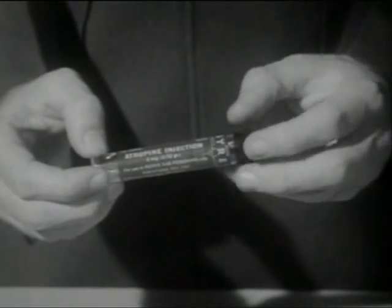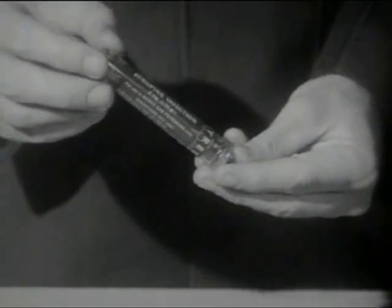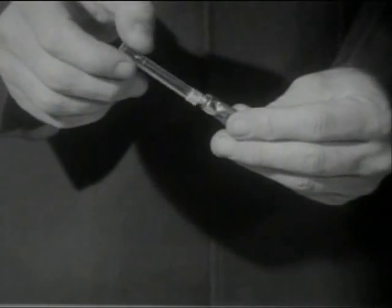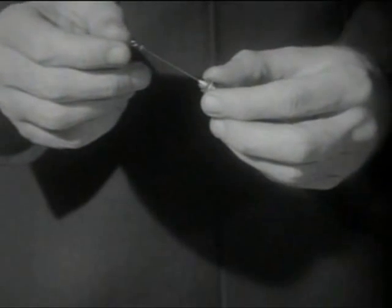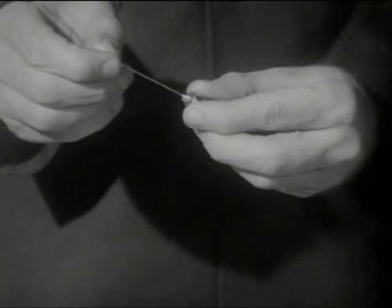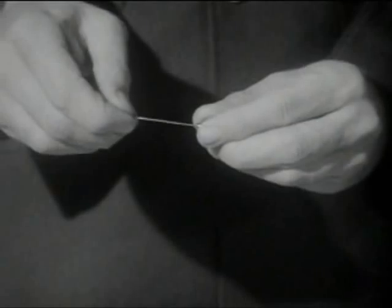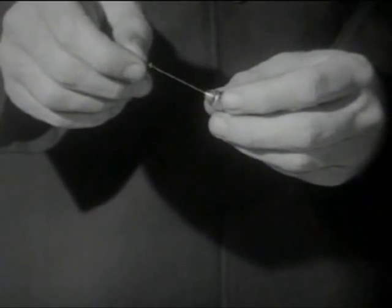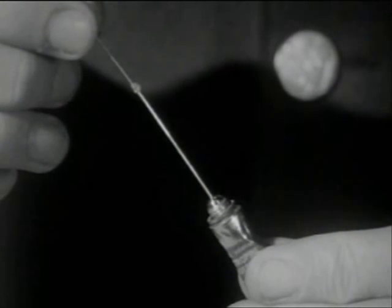The injection procedure for the atropine Syrette is somewhat different. The Syrette is removed from its container. The plastic cover is unscrewed and discarded. The wire loop is pressed down firmly with a twisting motion as far as it will go — this will pierce the inner seal at the base of the needle. To make sure the seal has been broken, the tube is then gently squeezed from the bottom until a drop of the liquid solution appears at the tip of the needle.